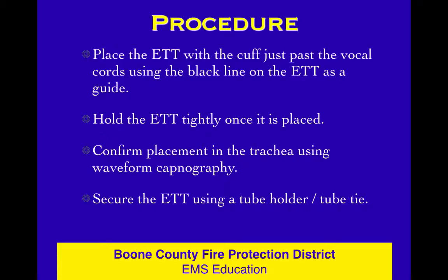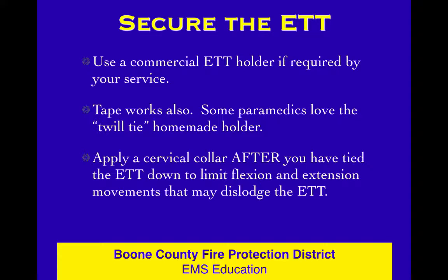Place that cuff just past the cords using the black line as a guide. Hold it tightly — don't give it up. Confirm placement using capnography, then tie it down. Come back and adjust if needed after you listen.